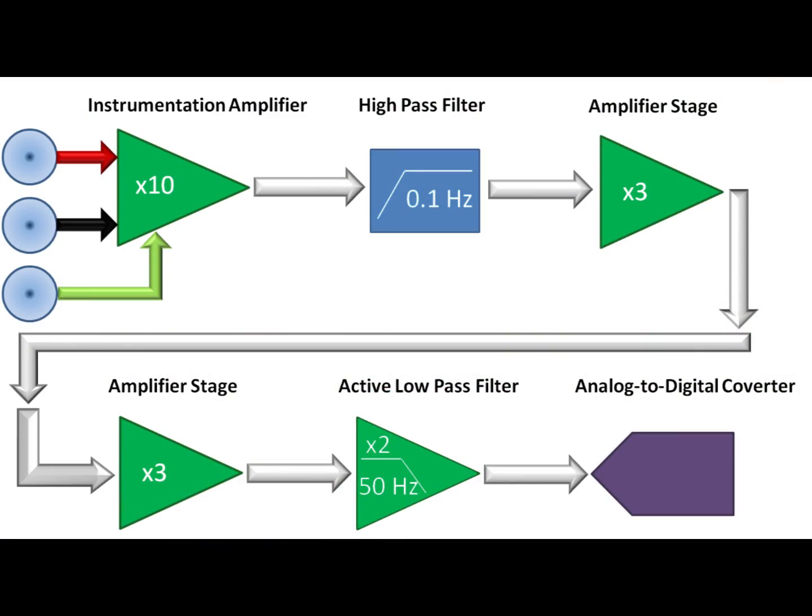Now that we've rejected the half-cell potential, we need to amplify the signal some more, being careful not to add noise back in after all that work rejecting it. We use two amplifiers that are low noise and low offset to keep the signal clean. After it passes through this stage, the signal has been amplified about 90 times.